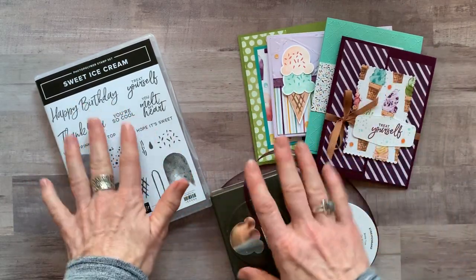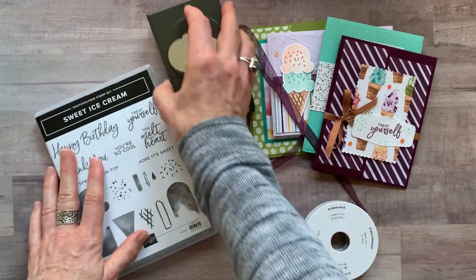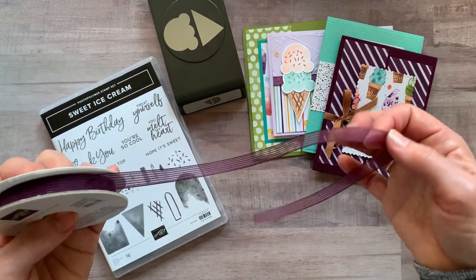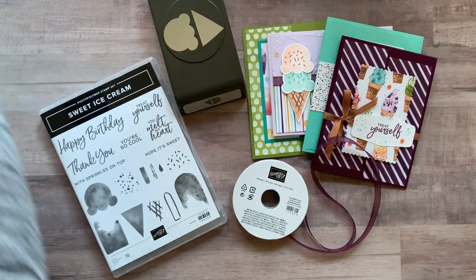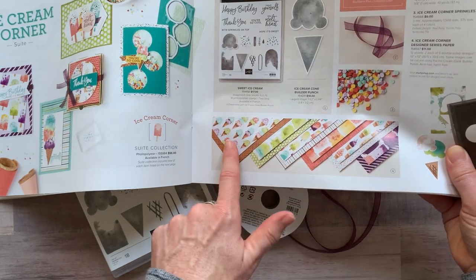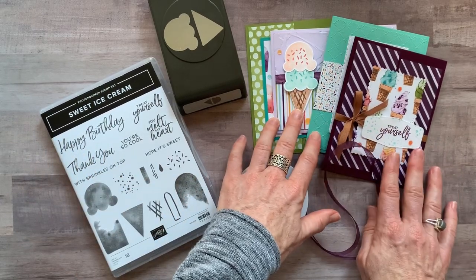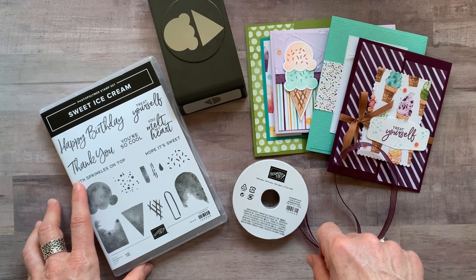Option number one features the full bundle — the Sweet Ice Cream Stamp Set and the Ice Cream Builder Punch. It also includes a full bolt of the Blackberry Bliss Striped Ribbon and a quarter of a pack of the Ice Cream Corner Designer Series Paper — a six by twelve sheet of each of those patterns. That designer series paper is actually free with option number one.